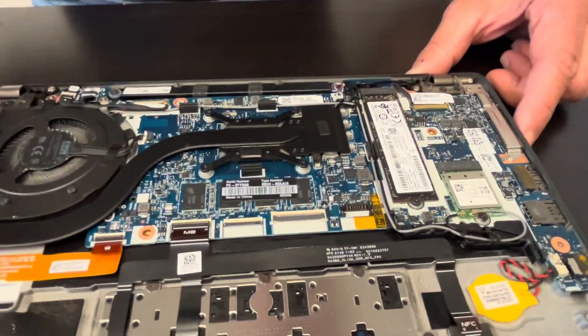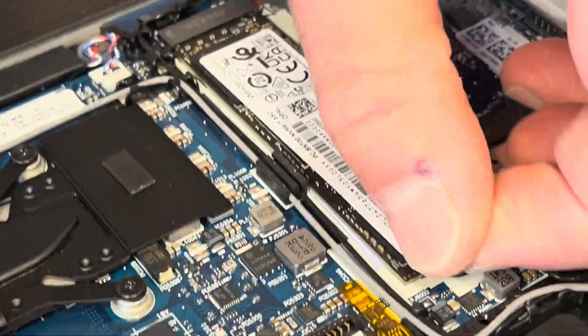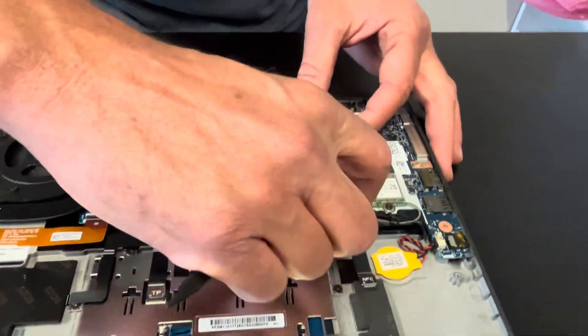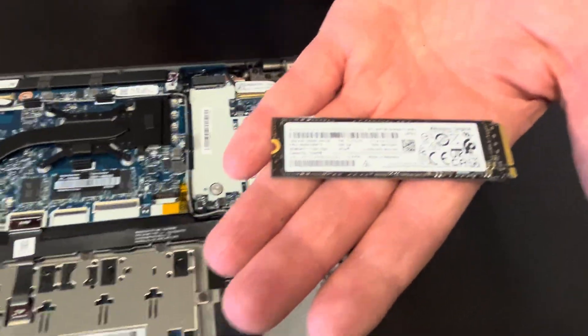Here we can see our storage drive. If your laptop doesn't boot and tells you there is no boot device, or you'd like to upgrade your storage to a bigger one, you can do it. Take out this NVMe SSD drive.